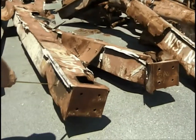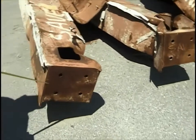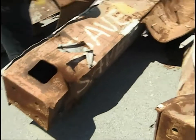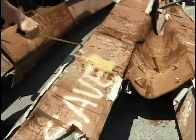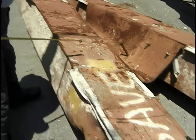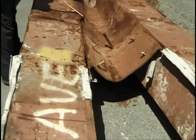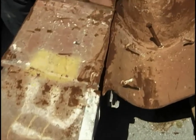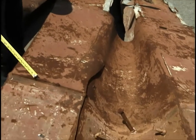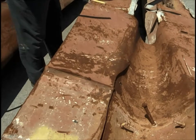Top of column two — welds are intact. Looks like an impact here has caused a little bit of collapse. We have a fracture of the spandrel between one and two, and a fairly long crack has broken between two and three. The connection for the diagonal stays has broken off.